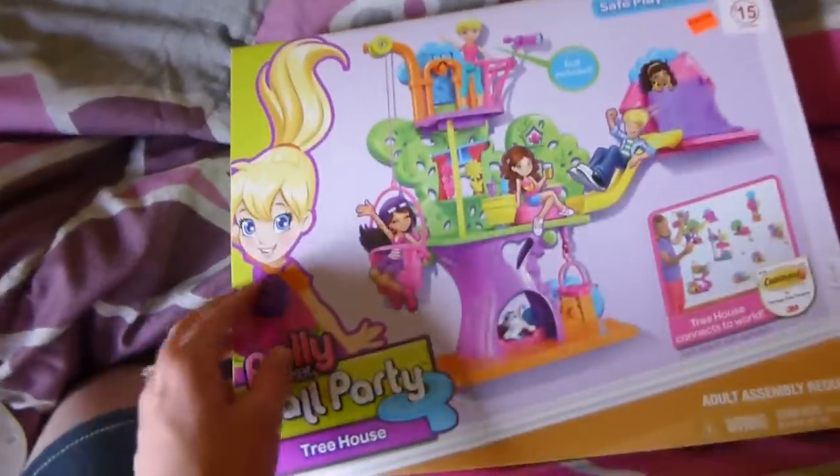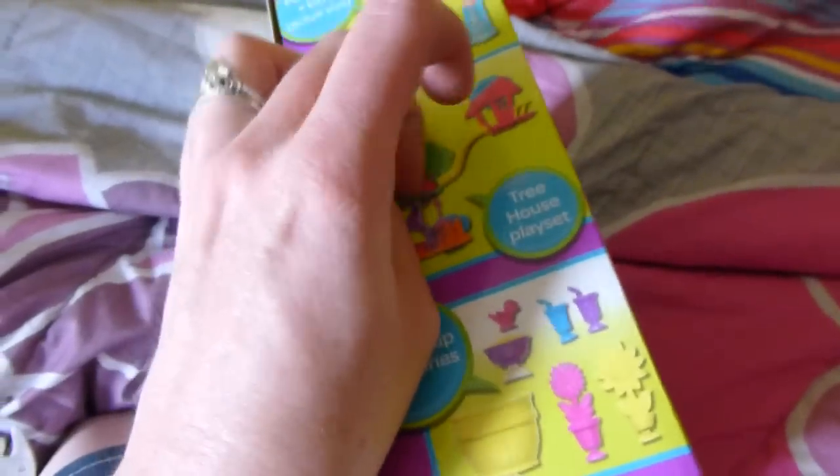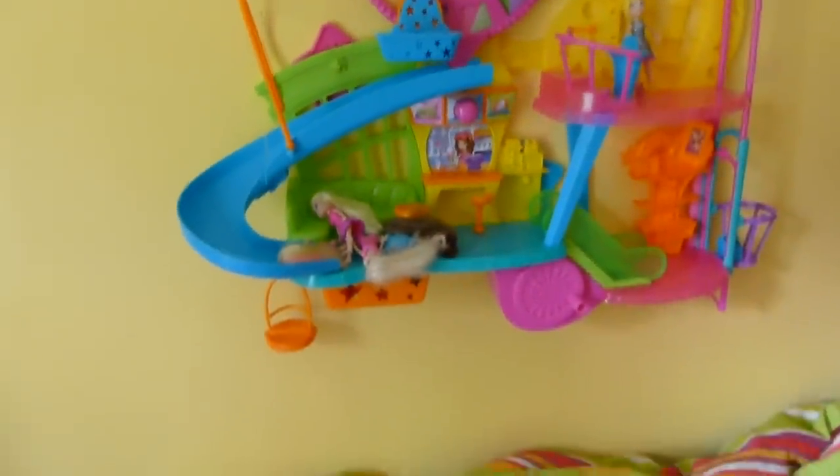I'm going to do a little unboxing here, just so you guys can see how the sets come. I don't do a ton of toy reviews anymore, but these are really cool. I love that they're up on the wall and out of the way — no one's stepping on them and tripping on them.